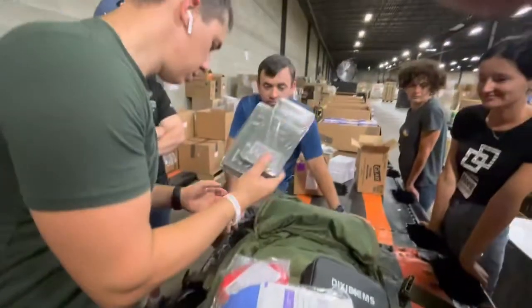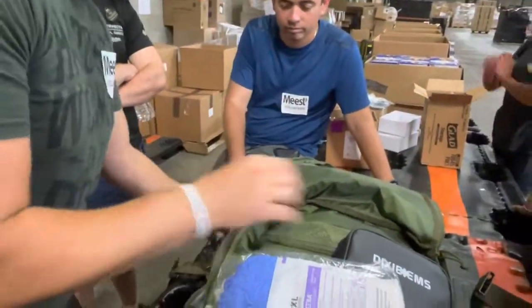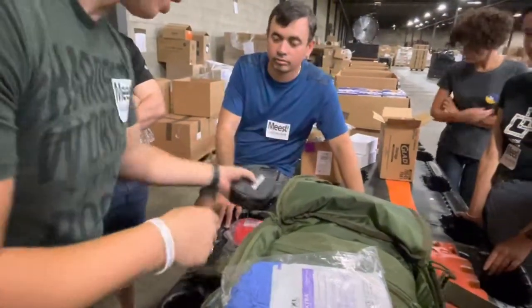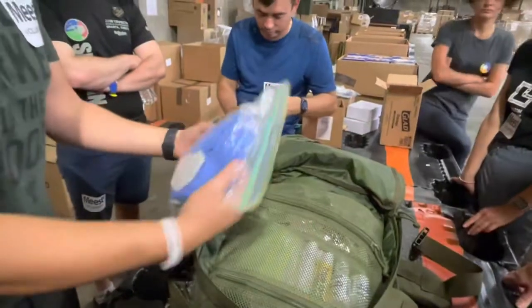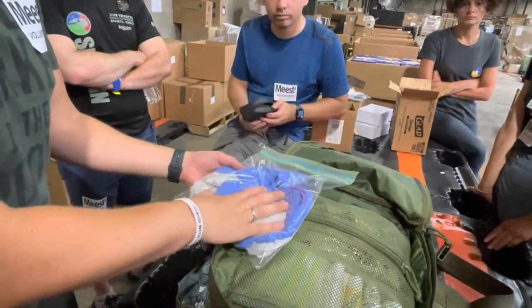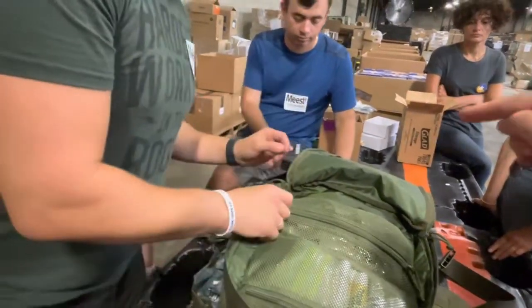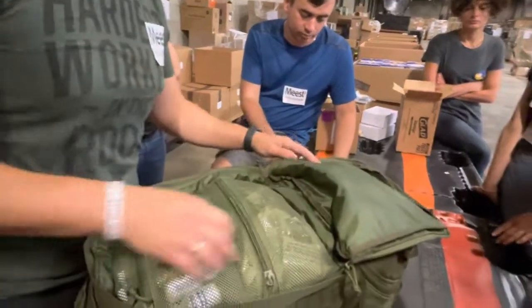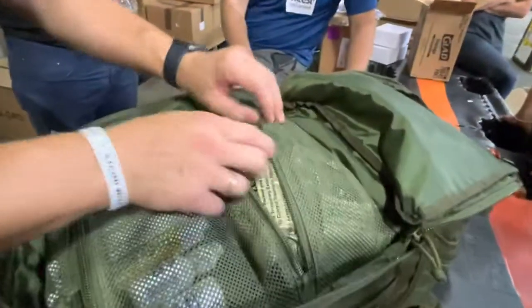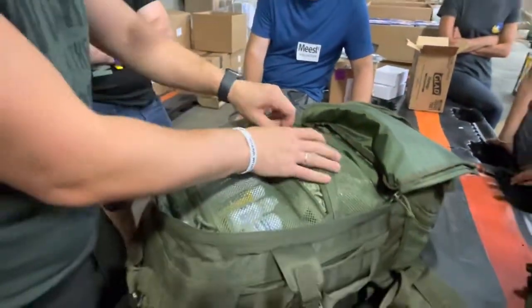Two same splints, one CPR mask, a lot of gloves — 20 non-sterile and two sterile pairs. So 20 combat gloves, quick gloves.